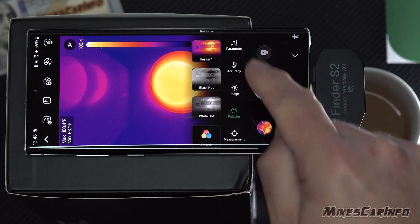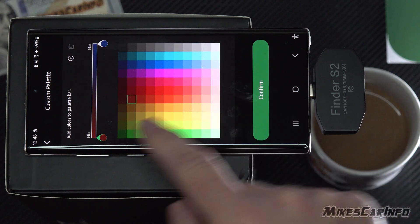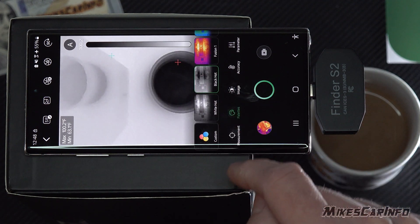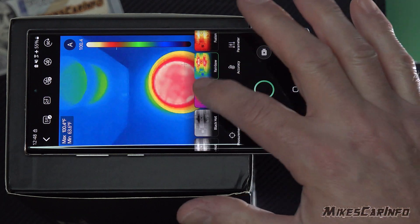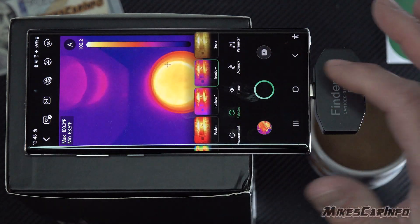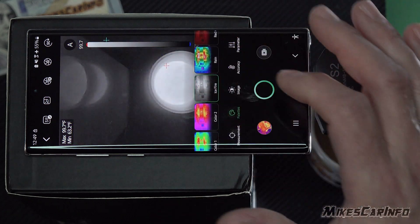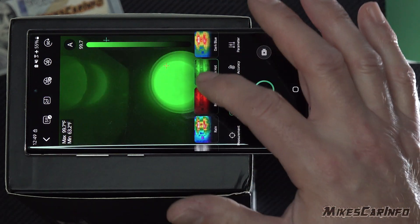The different palettes — it has quite a few, even a custom one. With the custom one, you can choose the low and the high, and confirm what colors you want, then it shows the gradient. The available palettes include: white hot, black hot, fusion one, rainbow, regular fusion, iron bow one, iron bow two, sepia, color one, color two, ice fire, rain, red hot, green hot, and dark blue.